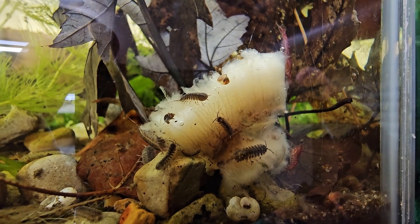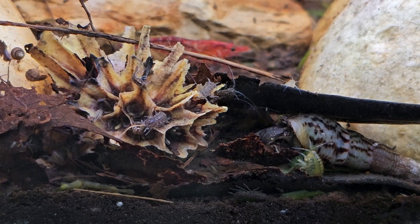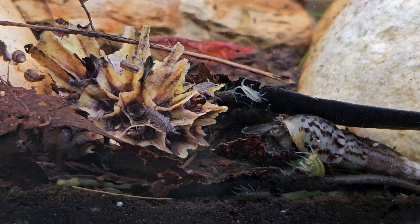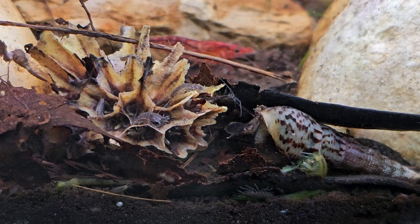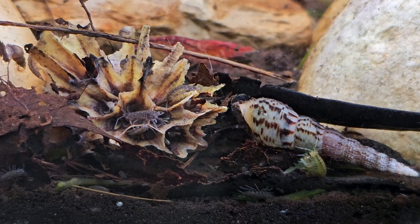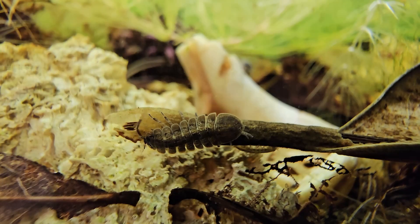Let's talk about aquatic isopods. Phase one of the isopod breeding project was to establish what kind of environment they like — whether there's something they'll breed in better than something else. So we took our whole starting amount and introduced them to different kinds of environments: different aquariums, big tub systems, and various jars. Phase two is starting now: setting up a whole bunch of tanks and tubs based on what we learned.